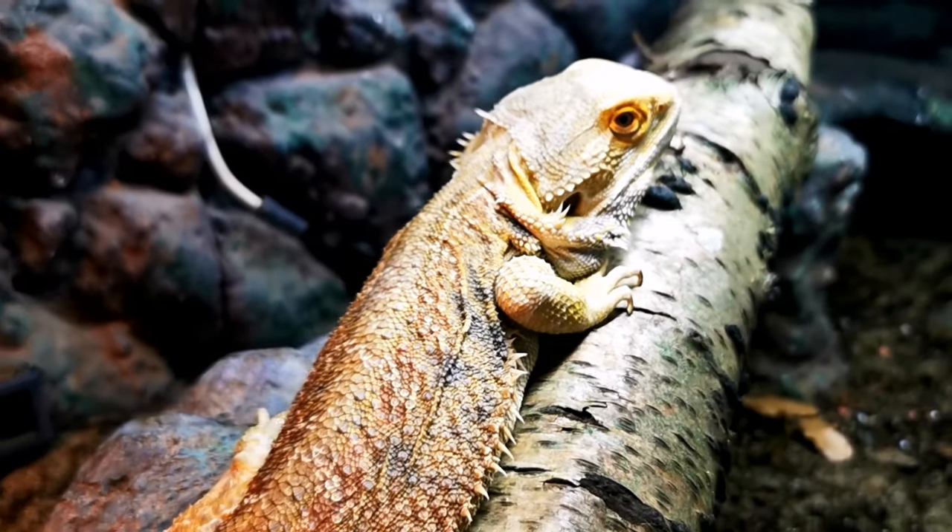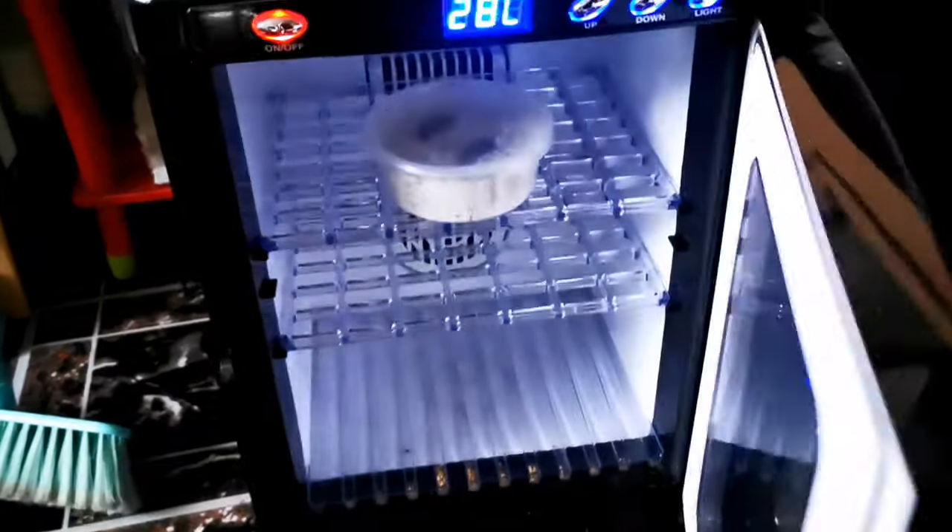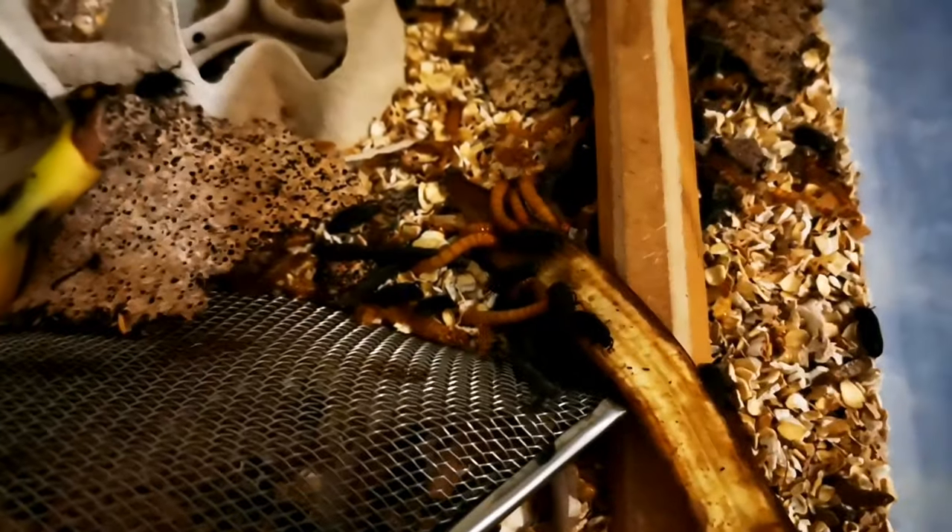Now for mealworm equipment - this might shock you because I do it differently to everybody else. I don't need massive high production of mealworms; I mainly feed them to my bearded dragon as a change or to my leopard gecko babies once a year. So I basically just chucked mealworms into a tub and they started breeding. As you can see, I've got beetles, I've got mealworms, I've got everything - banana peel with beetles on it, and a load of oats in the bottom.